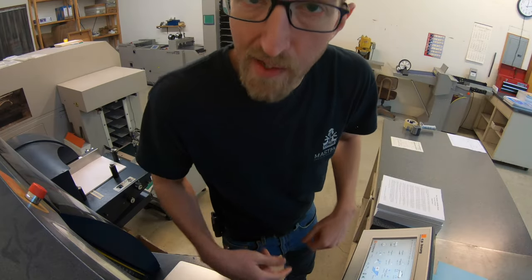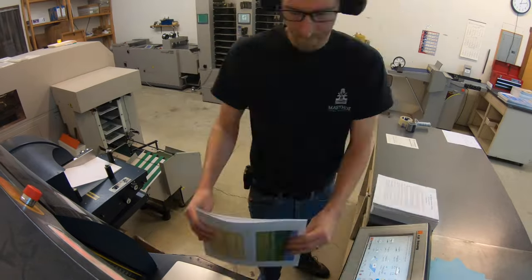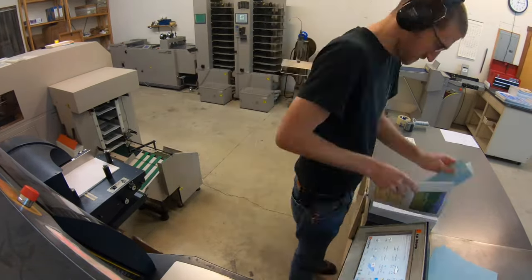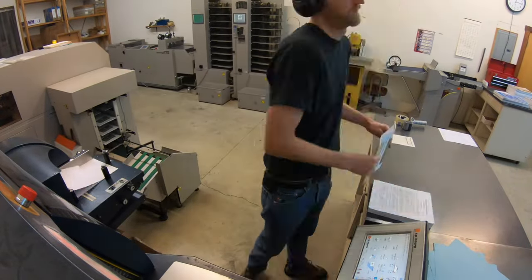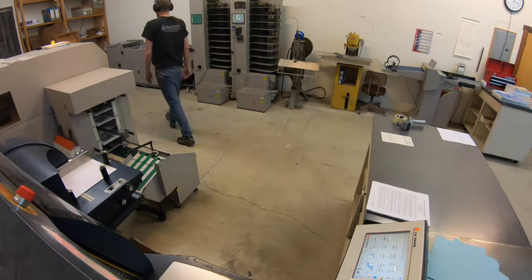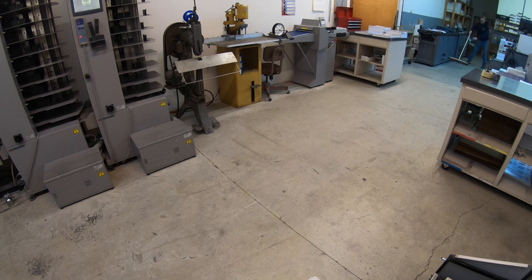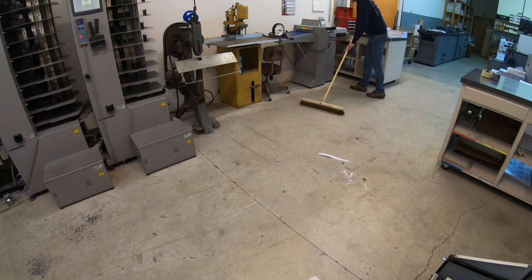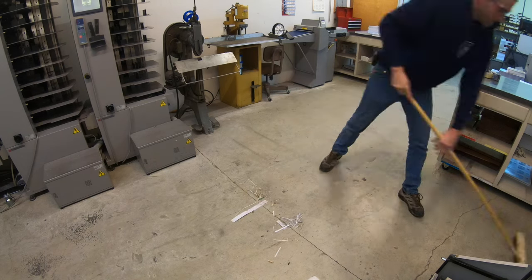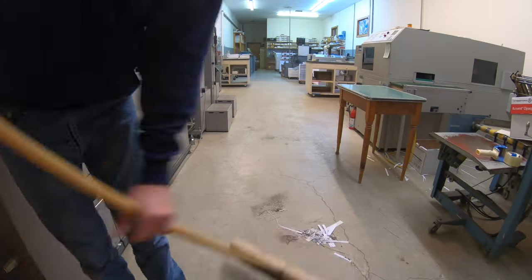What would a video be without making some perfect bound books? I'm going to show you how to make some perfect bound books.